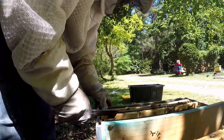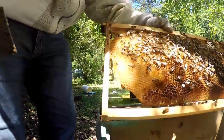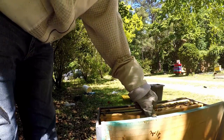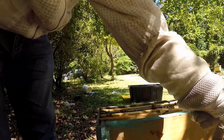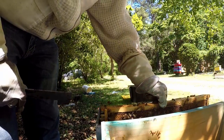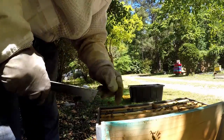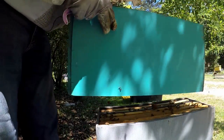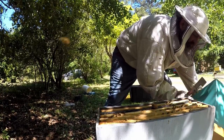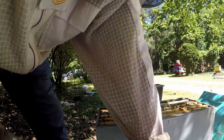Put that back on there — a little bit of peppermint pollen sub. It was at an angle, that's why it was doing that. We're just gonna make sure — put that in, put that in. That's nice and heavy so they got a little bit of feed in there. Just checking, looking down at the box to make sure they can go right up into their box.